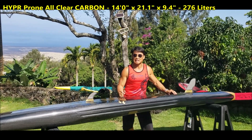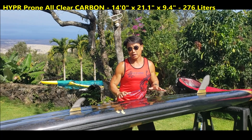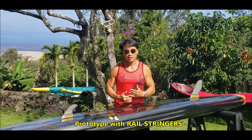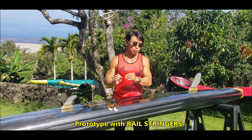Good morning! This is Ian from Hypo Hawaii. Today we have here our latest generation 2 all-clear carbon prone board. Now this is just my personal prototype. There are some features that the production board, which is already in stock, does not come with.